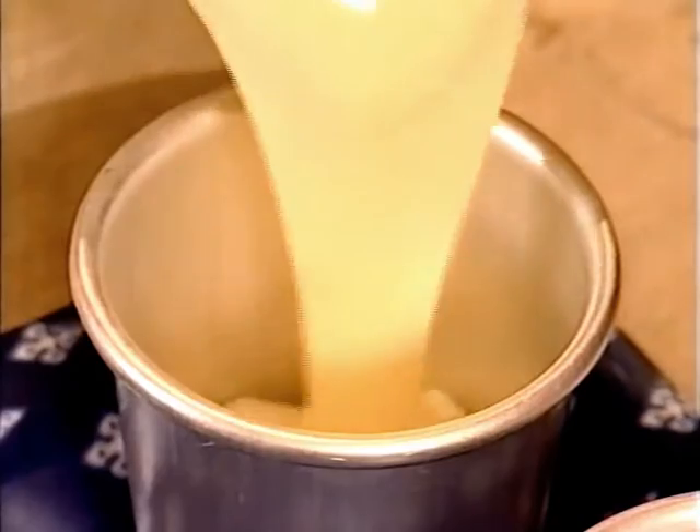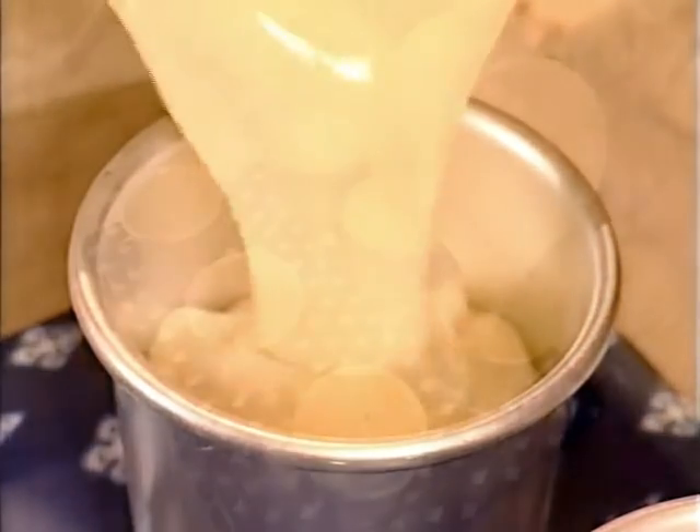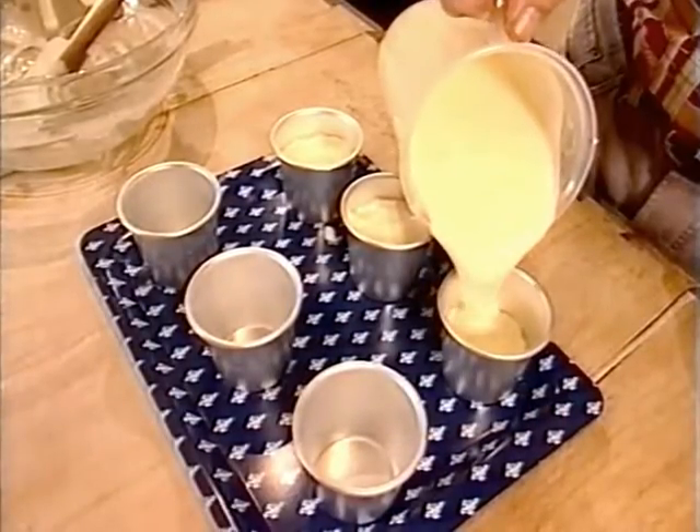Stir it occasionally to stop the vanilla beans sinking to the bottom of the mix. When cool, pour the panna cotta into small moulds — half cup capacity is perfect. Then simply place it in the fridge to set overnight.